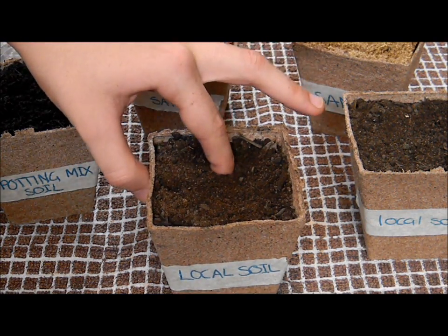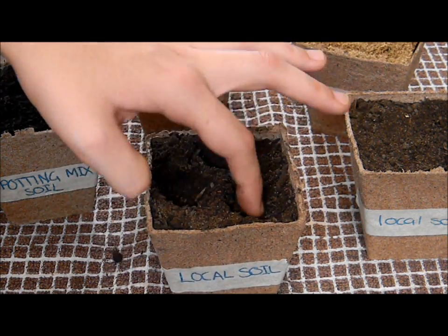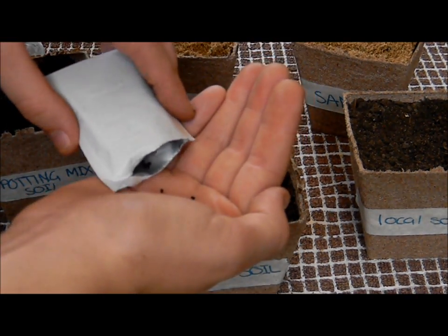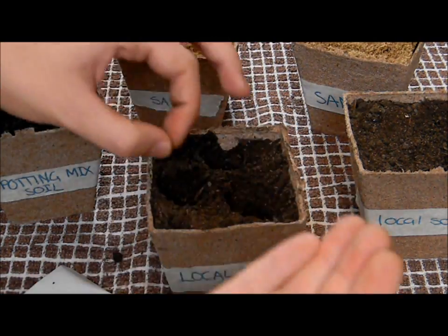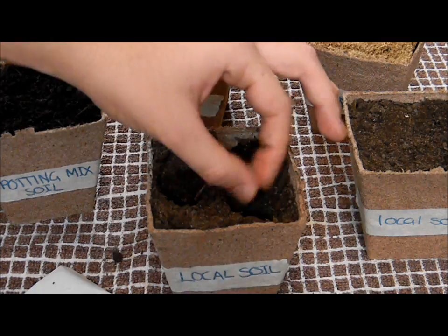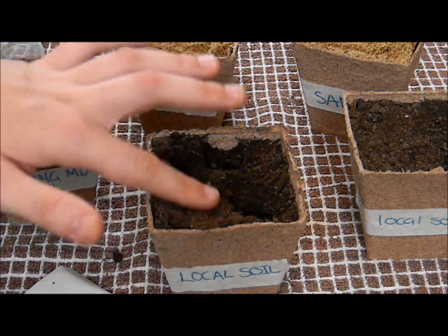Step 3. Using a finger, make three small holes a couple millimetres deep and apart from one another. Open the packet of seeds and pour a few in your hand. Place a couple of the seeds in each hole and cover up the holes with the dirt using your hand. Repeat this step for all pot plants.